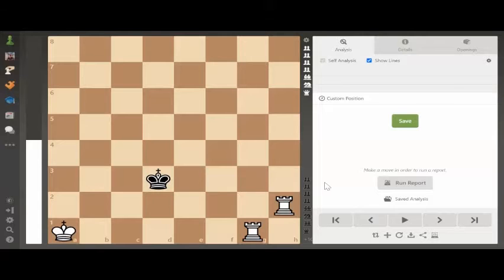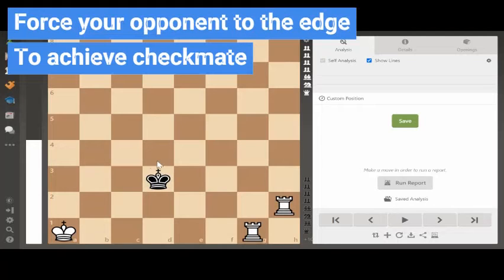Now if we look at the board here, black has already lost all of his pieces — he's got the lone king on the board, and all we need to do is figure out how we're going to finish him off as white. The first thing we want to think about is moving the king to the edge of the board. In the center, the king has eight squares it can go to. It's currently on d3, so to checkmate it we would have to attack nine squares at the same time — that's an awful lot of work. So we need to push that king to the edge of the board to deliver checkmate.